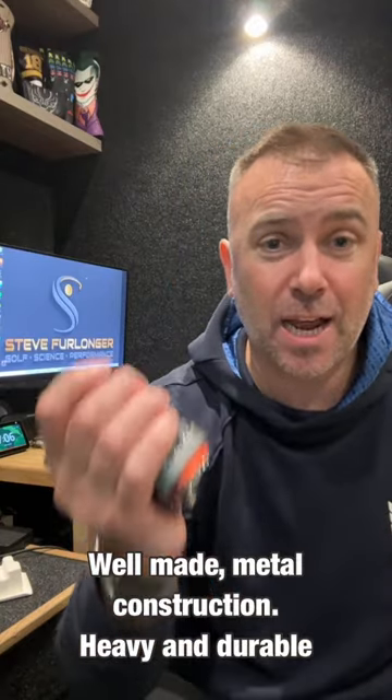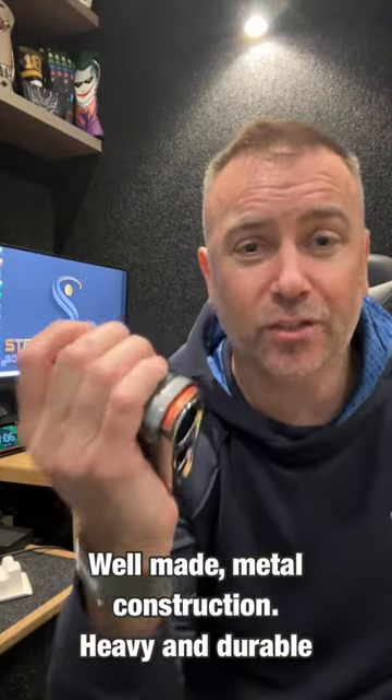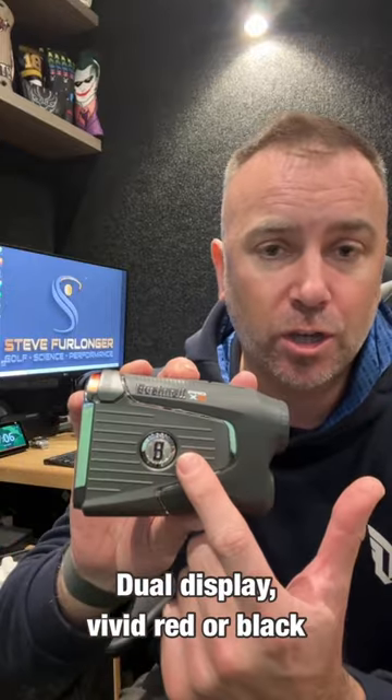Bushnell Pro X3 in 60 seconds. Out of the box it feels substantial, well-made, and weighty in the hands — a combination of metal and plastic with plenty of grip. It has buttons on the side for the dual display mode and power at the top.